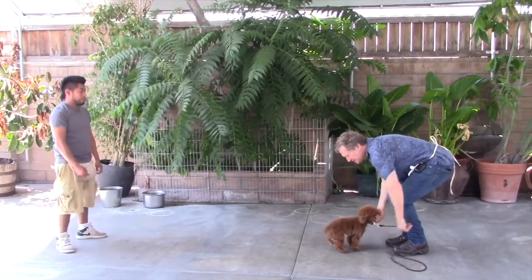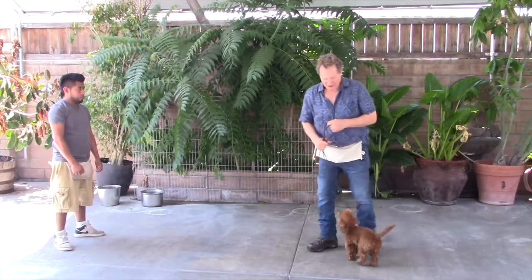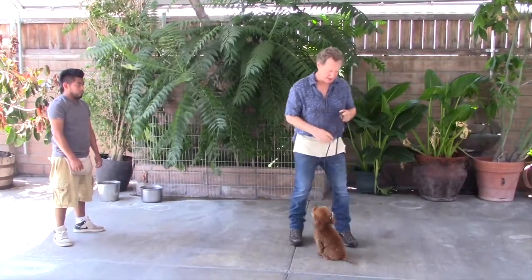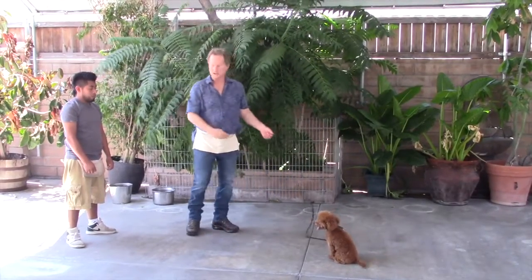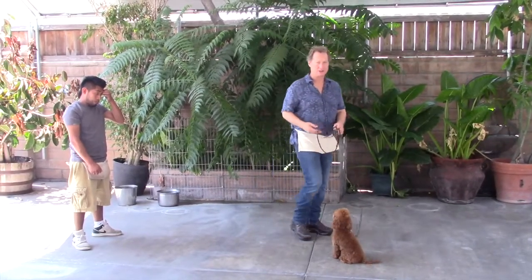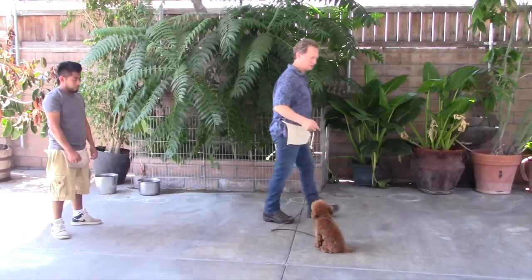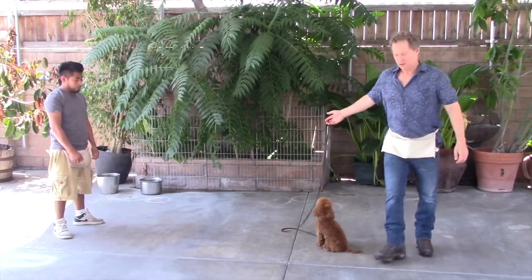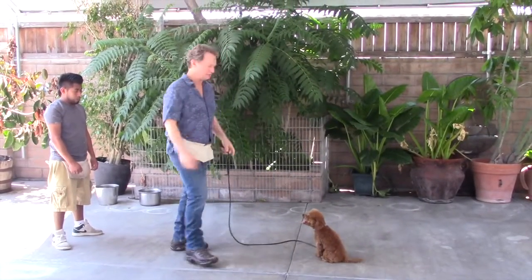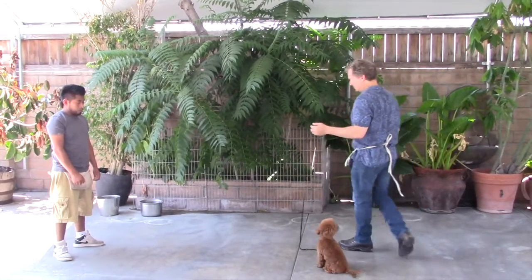I'm not backing away here because I don't want to back out of the shot, but in the other clip showing how to do the come command I am backing away. This is a great example of when I can't back away, yet because of the way I practiced — backing away when I call him — he runs to me anyway. It's a great example of how if you practice in a certain way, he'll just do it that way every time even when you can't do your usual moves.